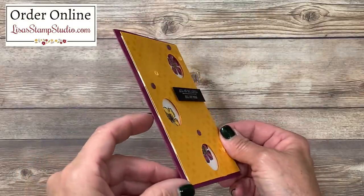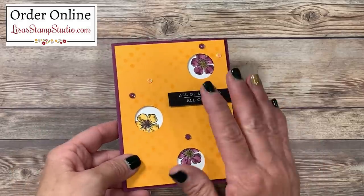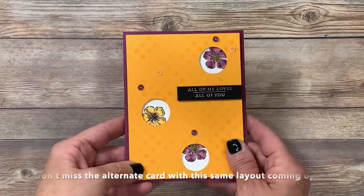Here's a close-up look of that card we're going to be creating together today. Do you see how the image is recessed to the back? I can't wait to share with you how to create this. It's really different and quite fun.